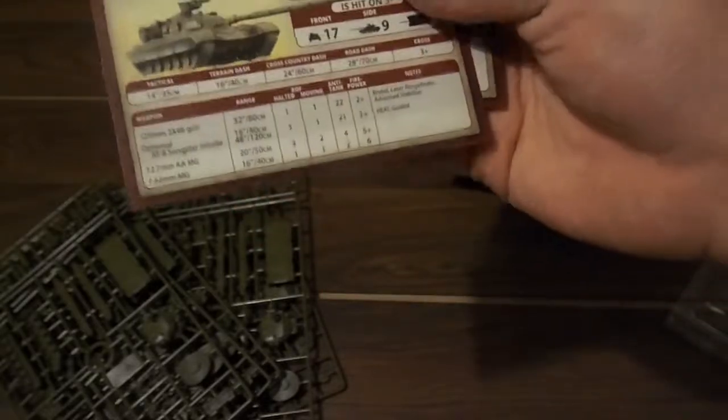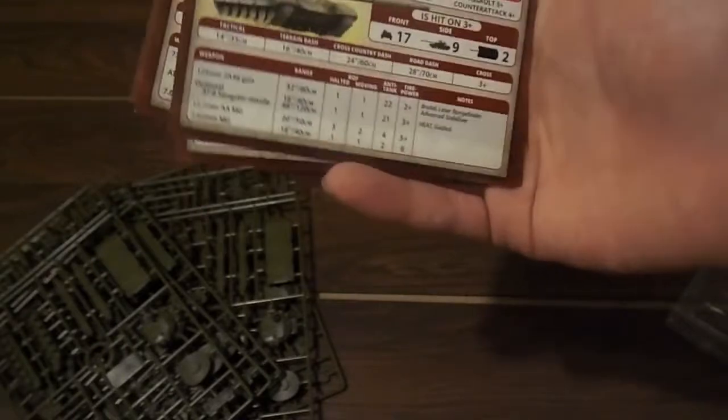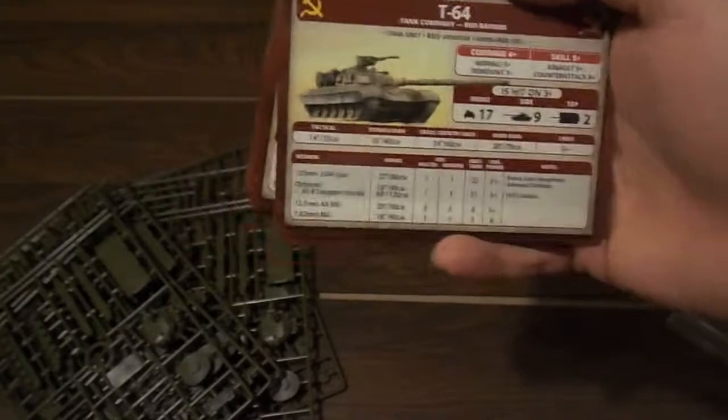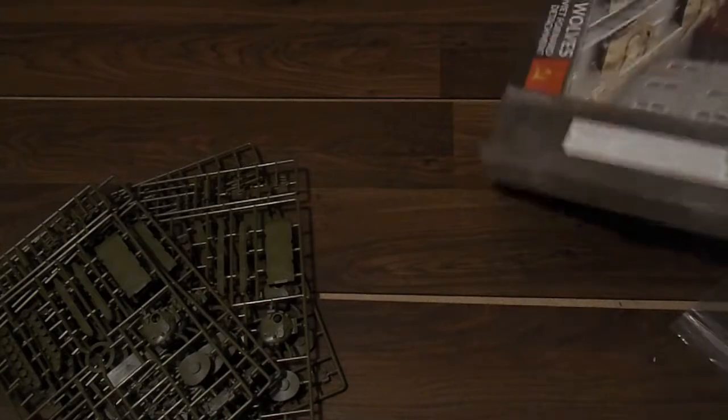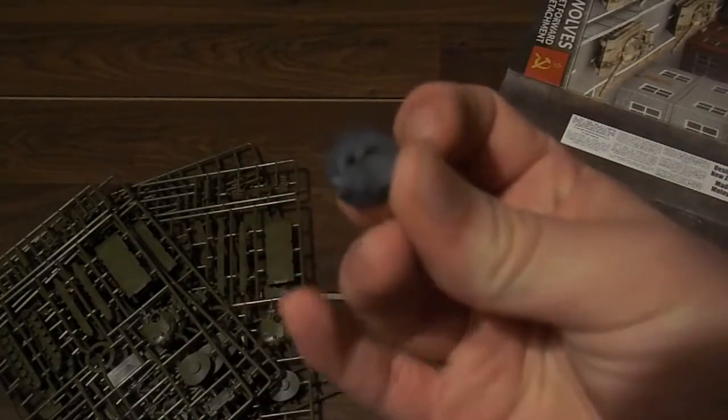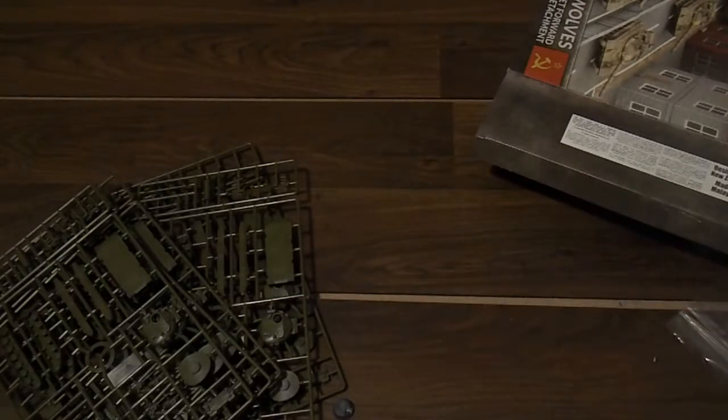I do really like the cards. Of all the changes from version 3 to version 4 of Flames of War, and all the things they could have brought from Team Yankee, the cards are just excellent. I love having the quick access - the quick ability to just look at cards rather than having to search through a book. If you guys request it, I will make a video where I just rant about all the changes between version 3 and version 4. And there's one last thing in here - a BMP1 turret that apparently fell off the sprue.